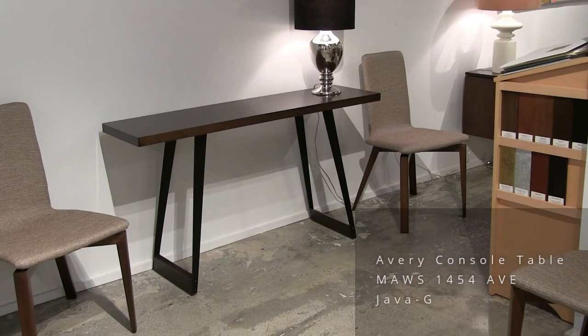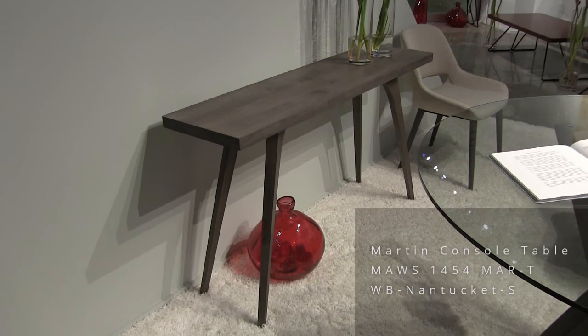Here we're looking at the Martin console table — 14 by 54 top, 29 inches high, in brushed Nantucket.